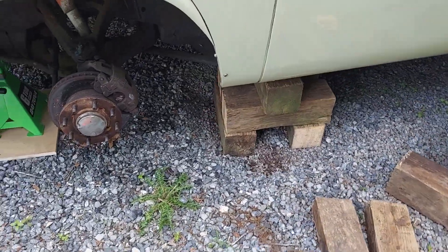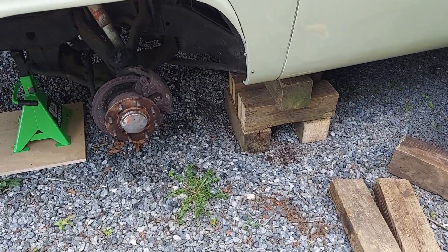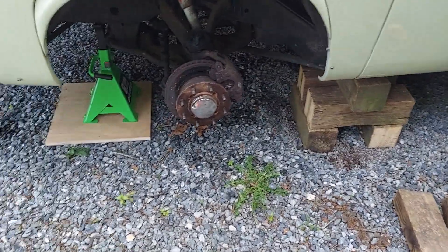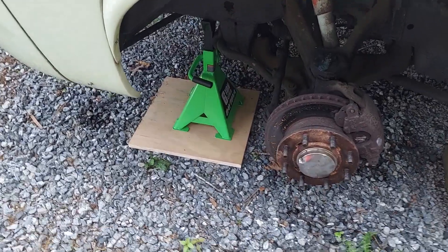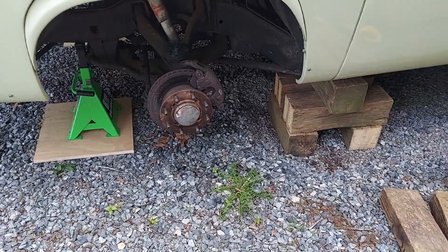Towards the front I've got some cribbing here. I didn't put it at the very front because I didn't want it in the way of the stuff I'm going to be working on. These jack stands actually do have some weight on them — not a whole lot, but definitely some. But that's pretty safe there.